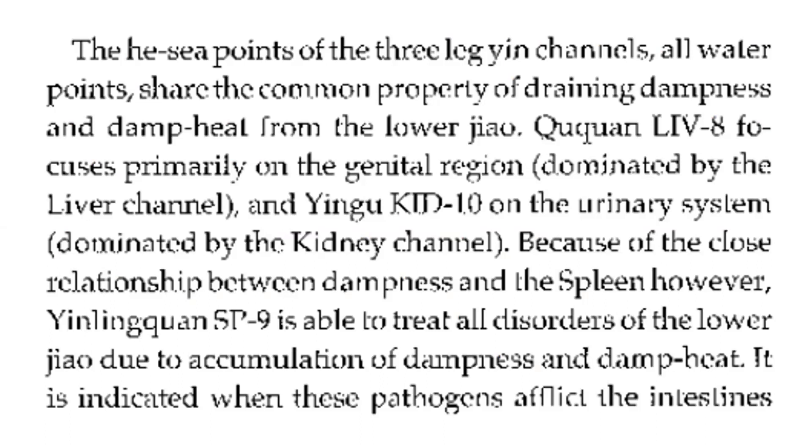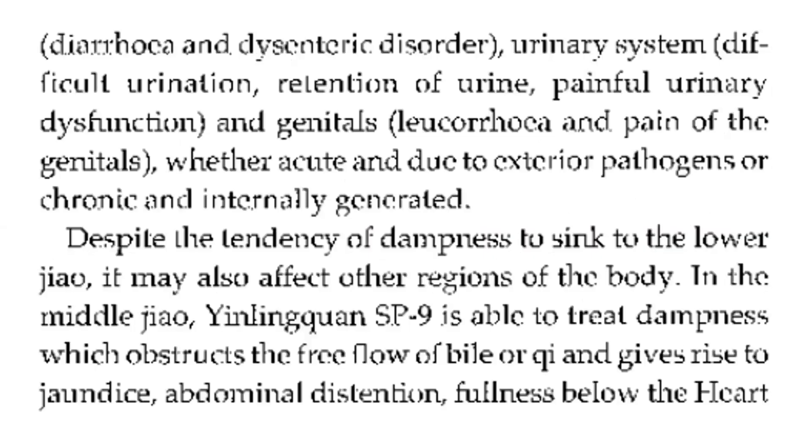It is indicated when these pathogens afflict the intestine — diarrhea and dysenteric disorder; urinary system — difficult urination, retention of urine, painful urinary dysfunction; and genitals — leukorrhea and pain of the genitals, whether acute and due to exterior pathogens or chronic and internally generated. Despite the tendency of dampness to sink to the lower jiao, it may also affect the other regions of the body.